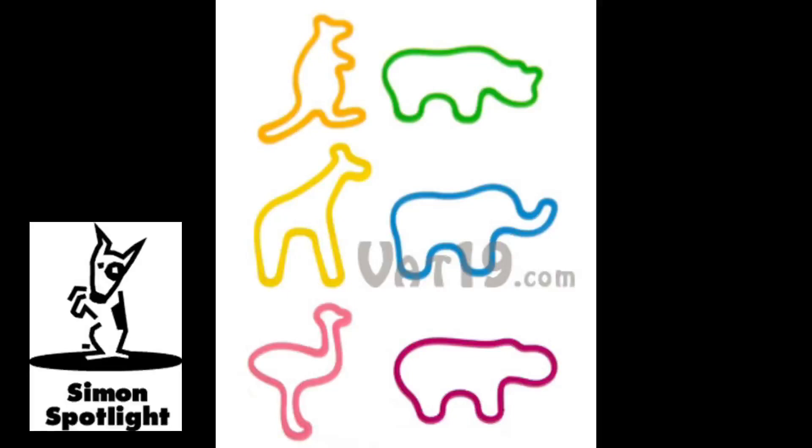Get a set of zoo animal rubber bands and bring some exotic wildlife into your home or office. In their natural form, the rubber bands look like little zoo animals. You can bend them, stretch them, or even shoot them at your unsuspecting co-workers. Despite the abuse, they always return to their original animal shape.